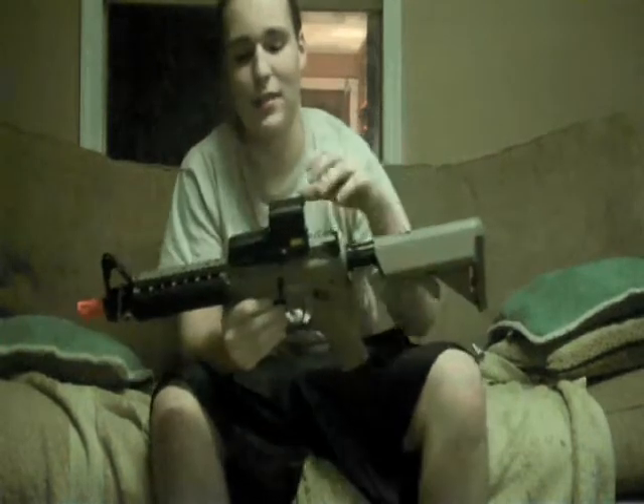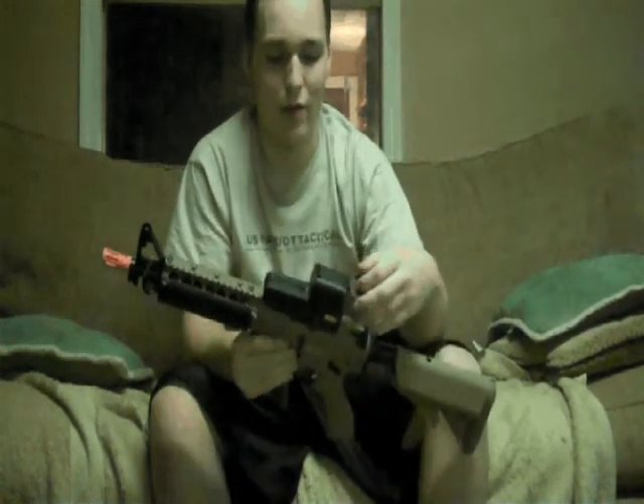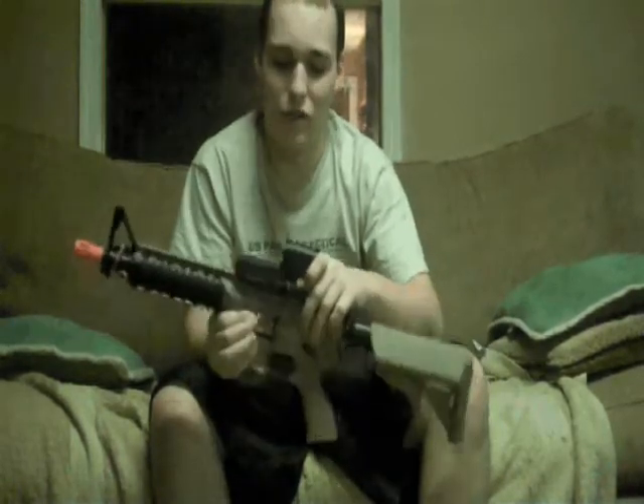EOTech is something that was designed as a sight to use where no matter how you approach the sight, you never have to approach it the same way. No matter where you're looking at it from, the sight's always going to hit on target, and there's no parallax.